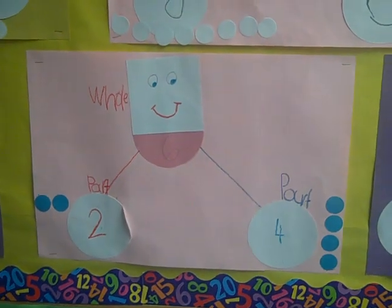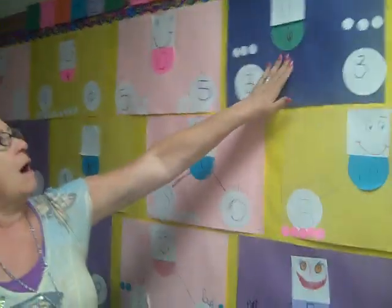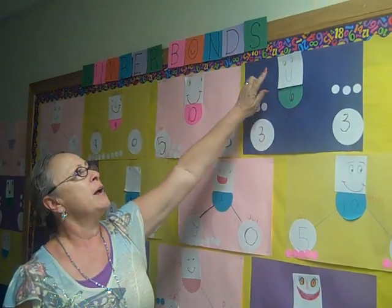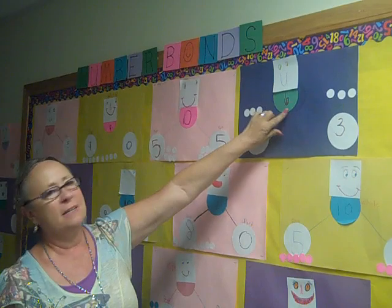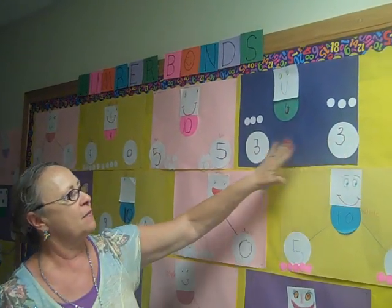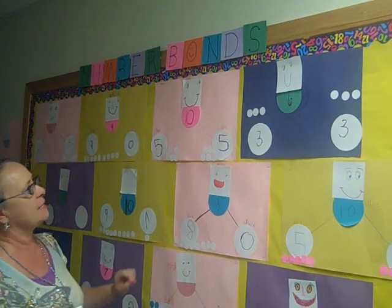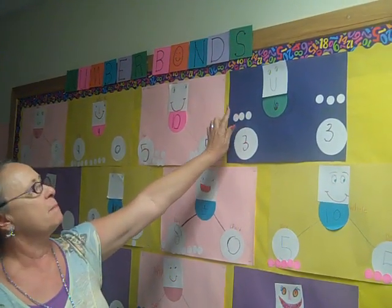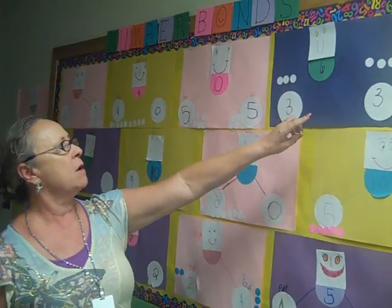A number bond shows a whole and a part and a part of a number. The man's head and body represent the whole, and then the two parts come out on the bottom. On some of them, the kids put little dots to show the number there.